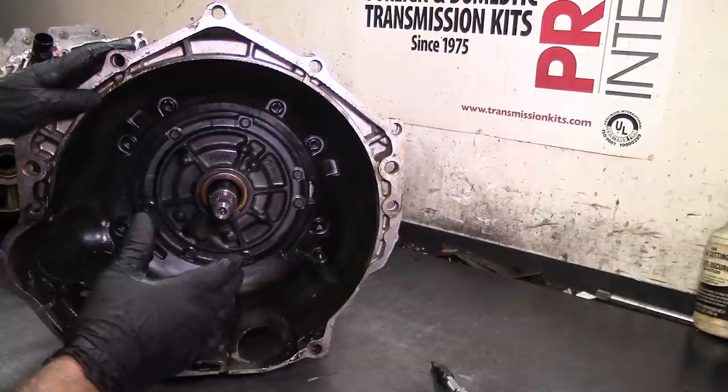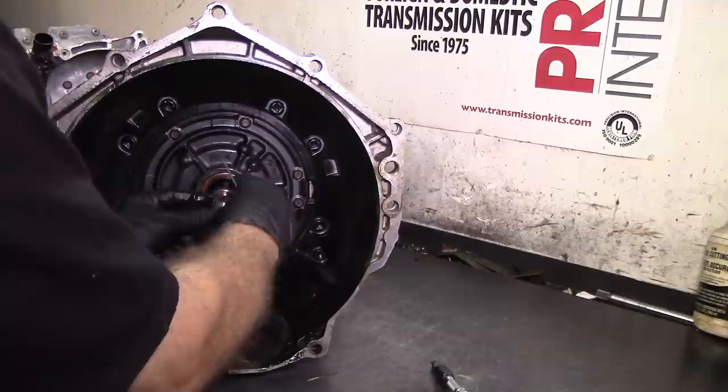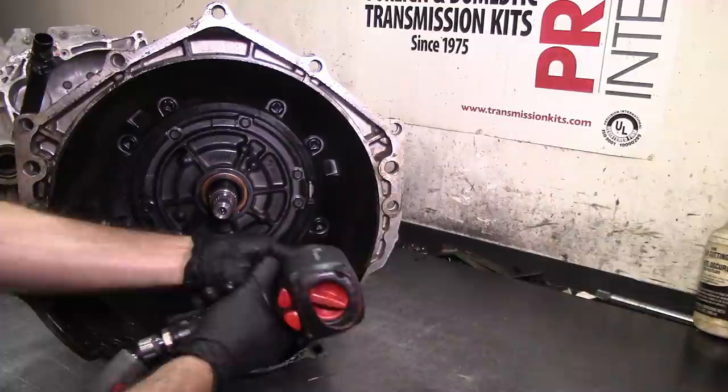I know I have a few 4L60E videos on my channel, but this one is a late model and I'm going to show you the differences and things they eliminated on 2009 and up. So the first thing we do, like always, is take the turbine o-ring or the input shaft o-ring that seals the piston on the converter for TCC apply. We're going to take the bell housing off to get that out of the way.